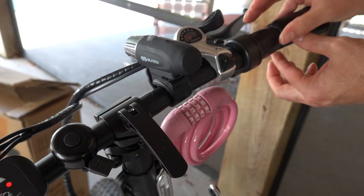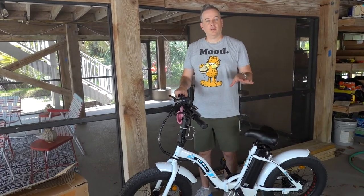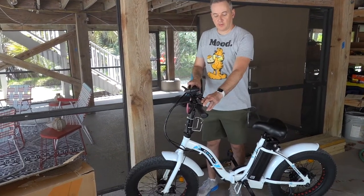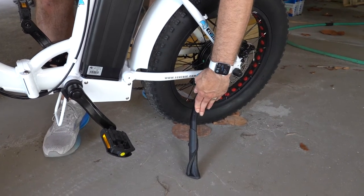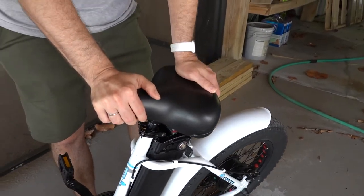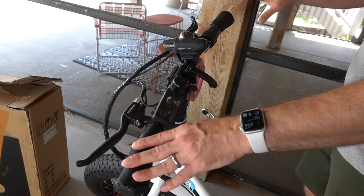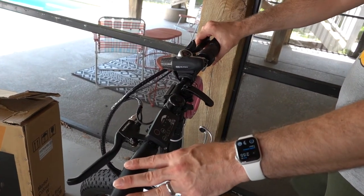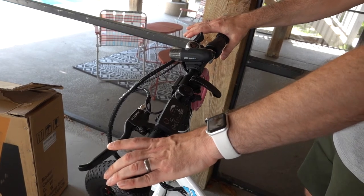You just slide the throttle lever back towards you and that uses just the electric throttle. We always use it as a pedal assist bike, but if you wanted to pedal normally like a regular bike, just turn it off and pedal. For features, the bike has a very nice kickstand. The pedals are really comfortable. The seat, on the other hand, is not as comfortable as I'd like — we may look at changing it. It has front and rear disc brakes, so they stop really well.